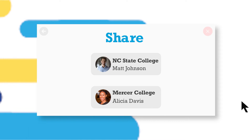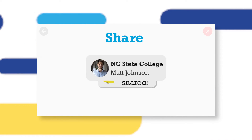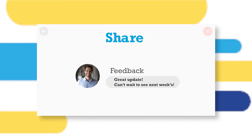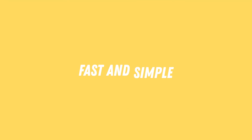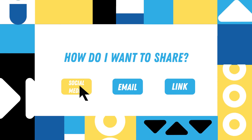Step three: share with recruiters and what you want them to see — highlights and games. Any updates you make will automatically update anyone that you have shared with. They don't even have to sign up to see your video, which makes the whole process very fast and simple. How do I want to share? Social media. Don't mind if I do.